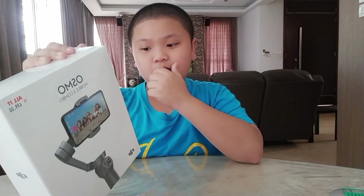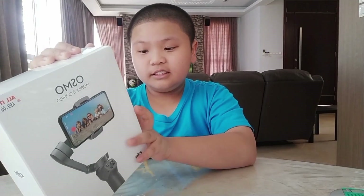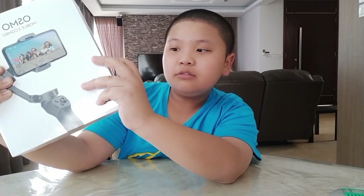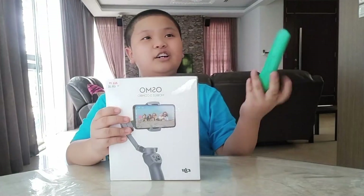It has an app called DJI Mimo and in the box it has the DJI Osmo Mobile 3 itself, a carrying case, a tripod mount, power cable, storage pouch and a wrist strap. Let's open it up.